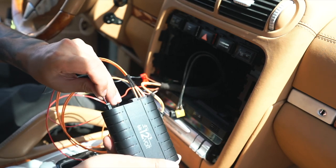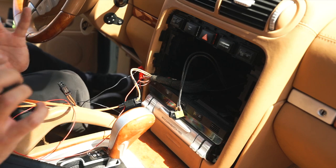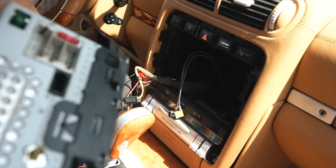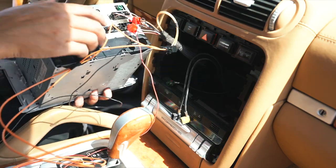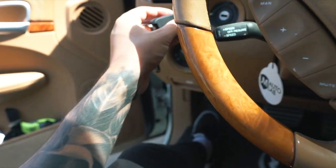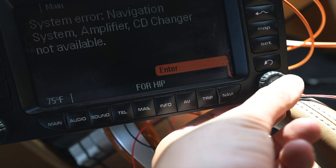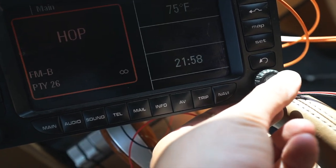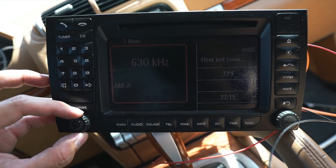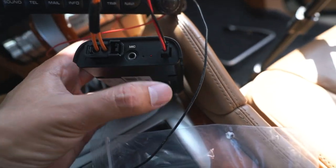Before we push everything back in and screw it all tight, plug everything back into the head unit and just make sure it works. Go ahead and grab the key, start it up — you're going to get that warning that the CD changer is not available. Once the radio is on you will hear it.